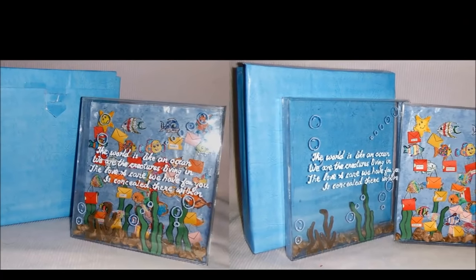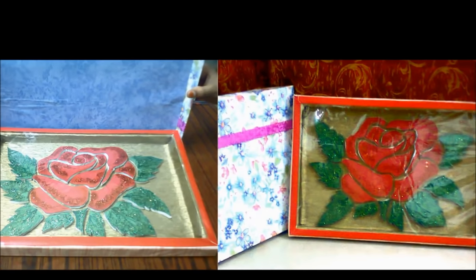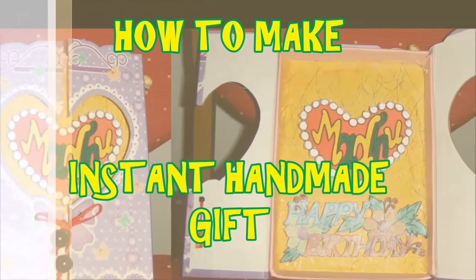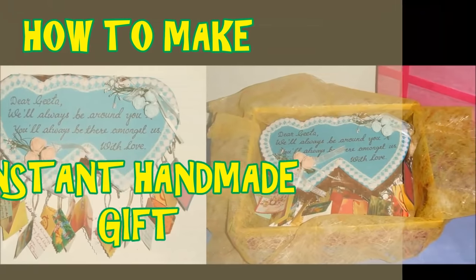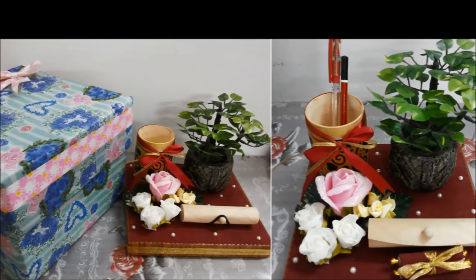Hey creative minds out there, today I am going to show you how to make an instant gift for your loved ones on their special day. You can use the available materials at home and design it.